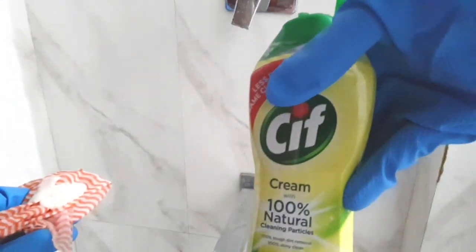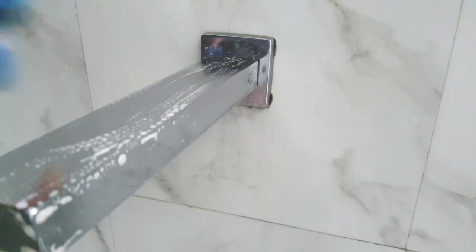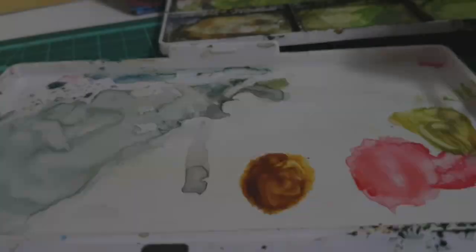I want to tackle the hard water stains on the tap, so I'll start with the cleaning process. I'm using Sif — this really works well for any hard water stains. You just apply it with a rag, leave it for five minutes, then rinse it off with water. Make sure that you dry all the droplets of water on top.